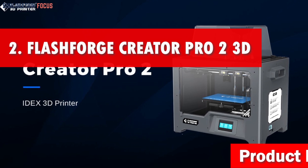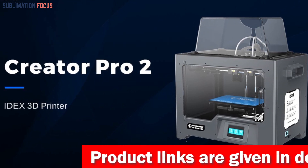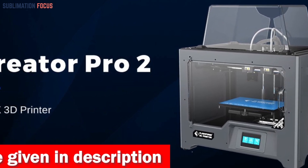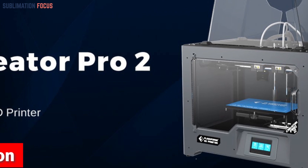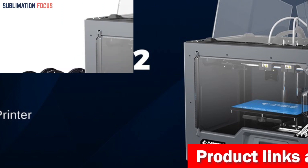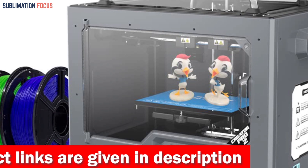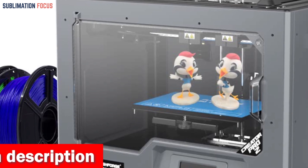Number two is the FlashForge Creator 3D printer. In today's fast-paced world where innovation is the heartbeat of technological advancement, there's one 3D printer that genuinely stands out for robotics enthusiasts — the FlashForge Creator Pro 2. Prepare to be amazed as this cutting-edge machine takes your robotic creations to new heights. First and foremost, let's talk about productivity: the Creator Pro 2 boasts independent dual extruders, making it a powerhouse of efficiency, delivering double the speed and output.